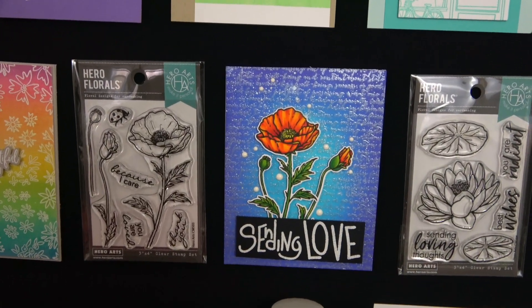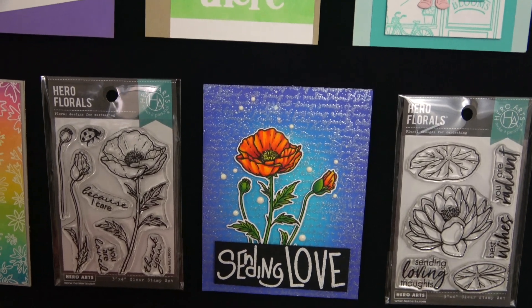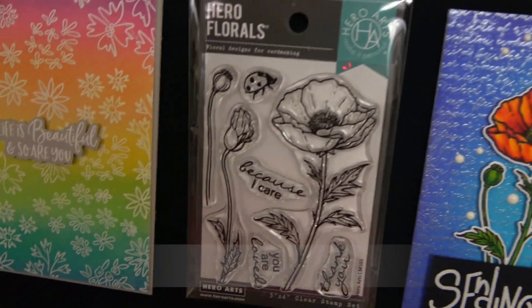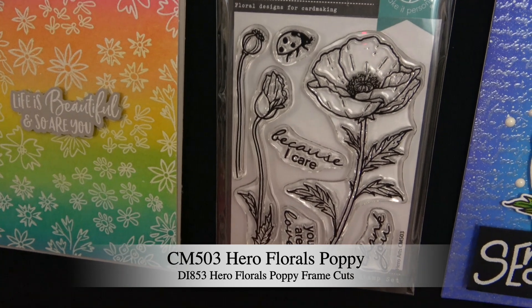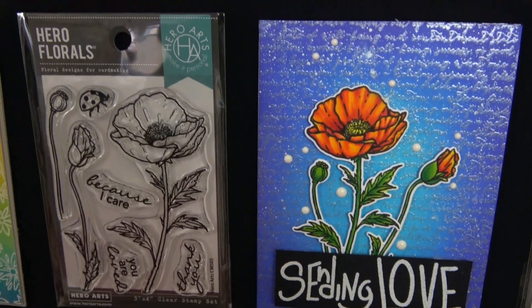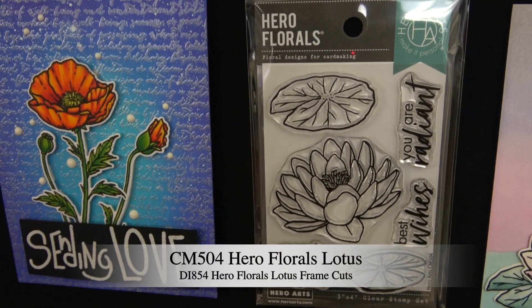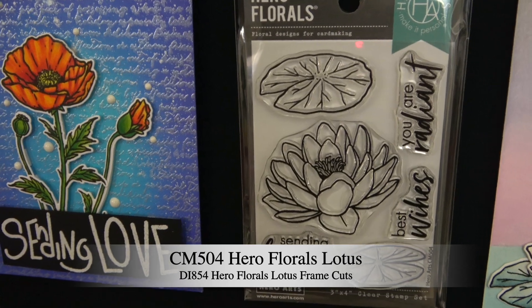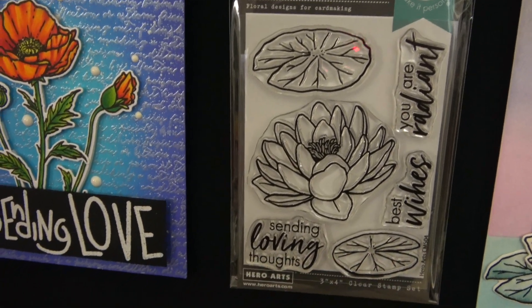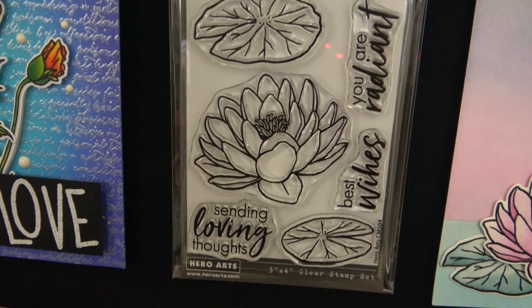A couple more florals to introduce — these are part of our Hero Florals line, 3x4 mini stamp sets. First is Hero Florals Poppy with a sample card. This one is called Hero Florals Lotus — a really pretty lily pad kind of set — with messages like 'sending loving thoughts,' 'best wishes,' and 'you are radiant.'